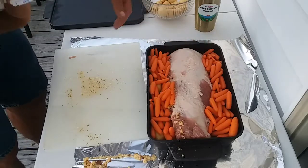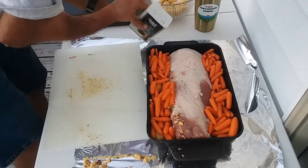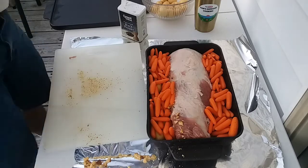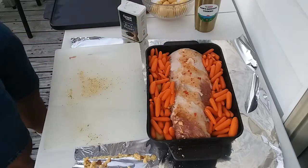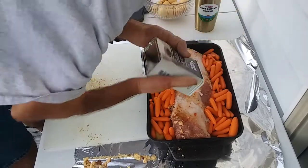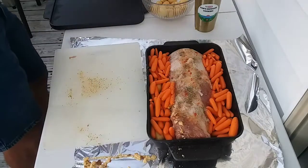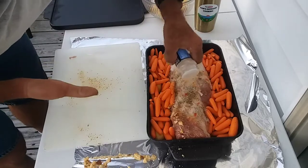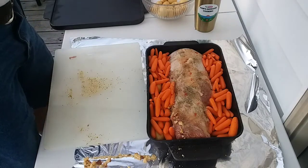All right, that looks pretty good. Since I haven't seasoned the top yet, I'll do it the same way I did the inside — a little bit of Italian dressing on there, black pepper, garlic powder, and just a touch of salt.